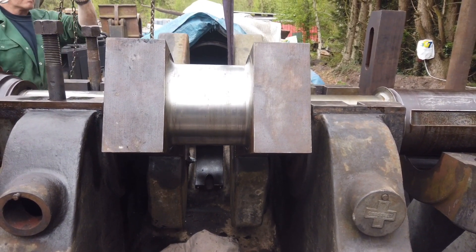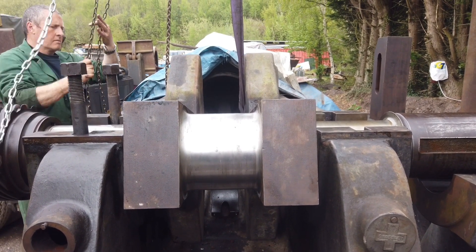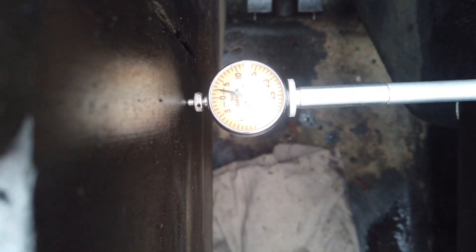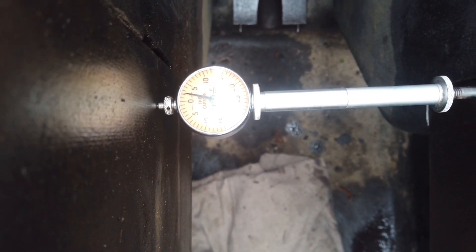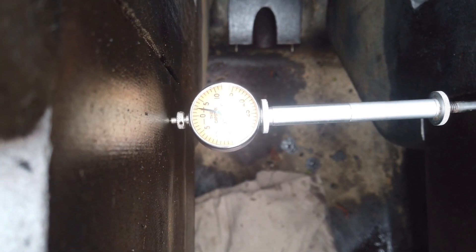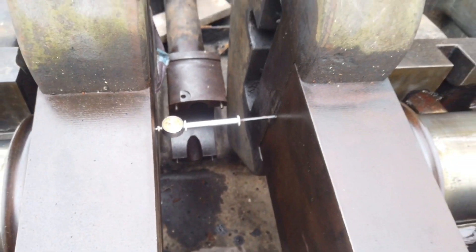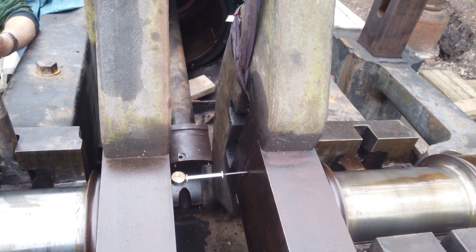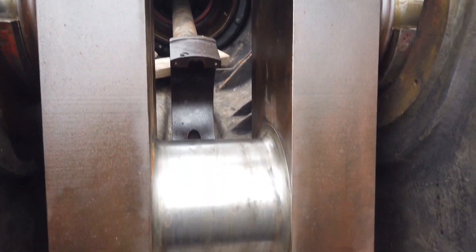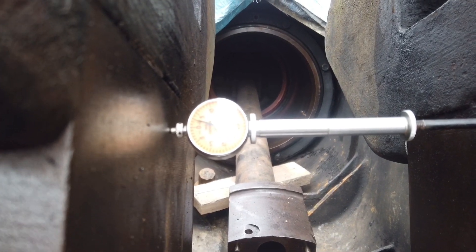This is how much it deflects — hence the deflection gauge. We've moved 90 degrees and the crank has bent two thou. According to the book, we're allowed five thou, so we're well within the limits. We'll now go to the next position. It gets a bit dangerous when the balance weight is at the top, as it can't make up its mind which way it wants to run. At the bottom, at the center of the crank, it's reading three thou, or two and three-quarters.